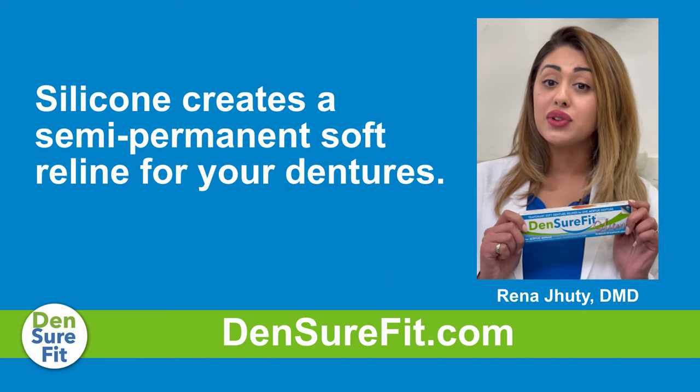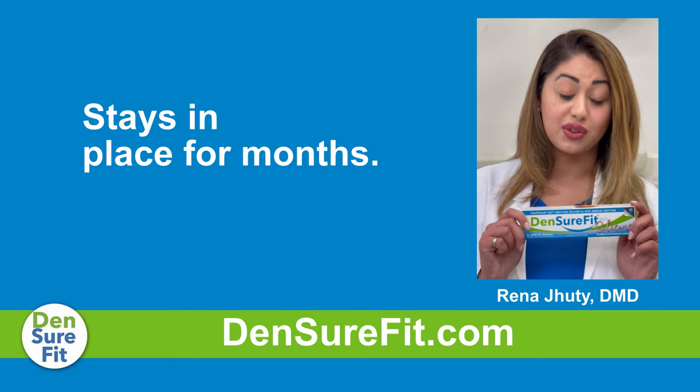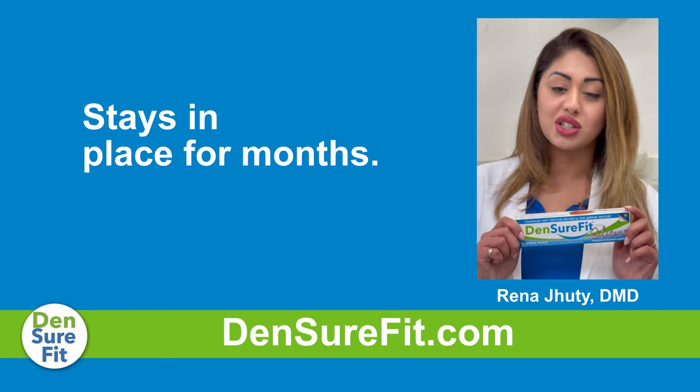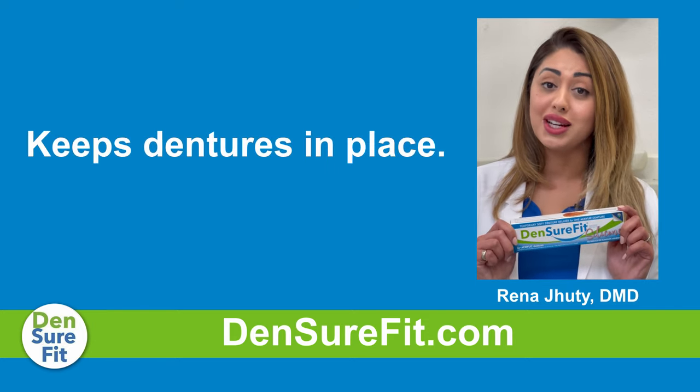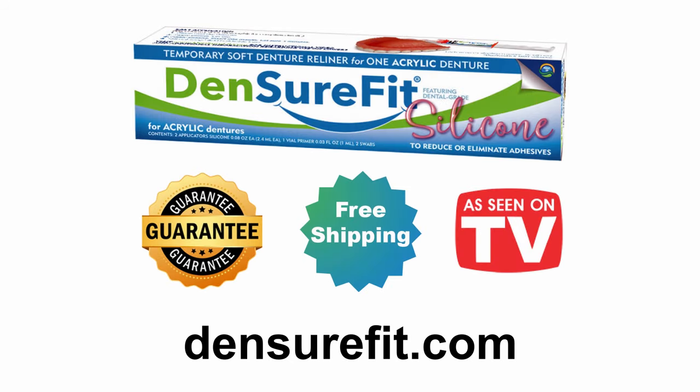The silicone will fill the empty spaces and create a semi-permanent soft reline on your denture that stays in place for months, not days or hours. It provides a soft suction fit that keeps your dentures in place and prevents any food from getting under your dentures. DentureFit's innovative suction technique will make your denture fit like a glove.